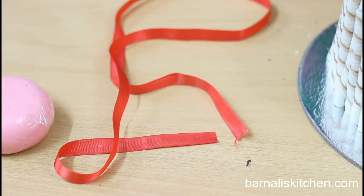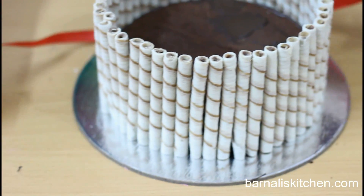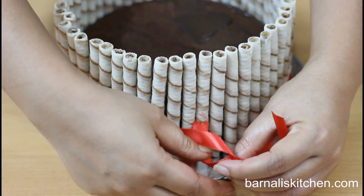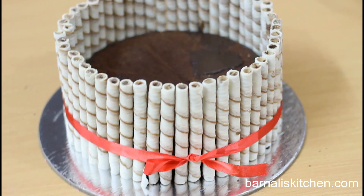Now just tie this cake using a ribbon, very gently. Yes, it is done and looking beautiful.